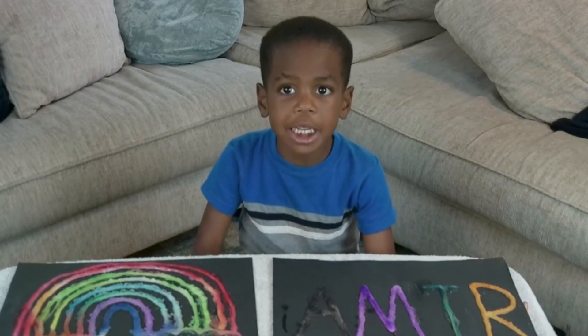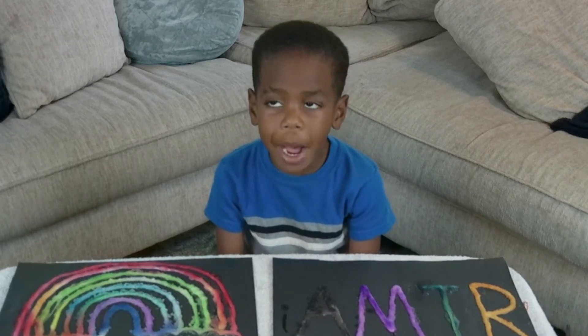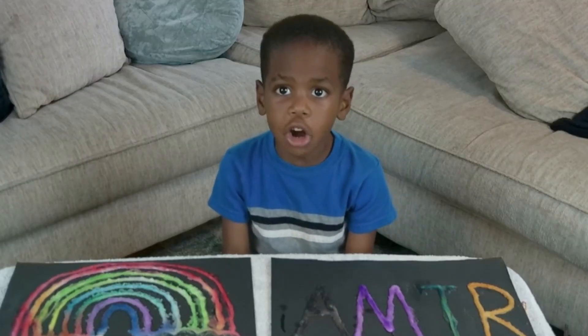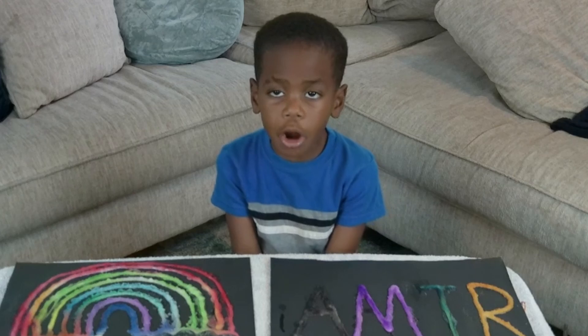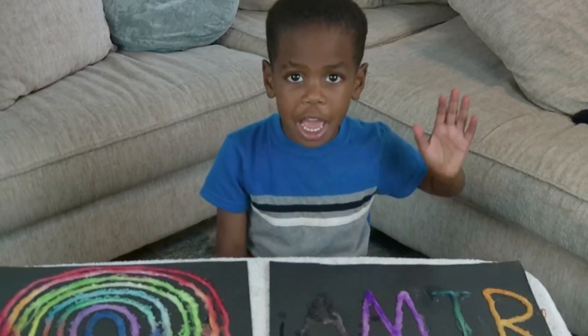This chalk painting looks amazing. The colors spread all by themselves — they're magic! You can try this at home with any colors you like. Don't forget to like and subscribe so you can do more fun experiments with me. Bye friends!